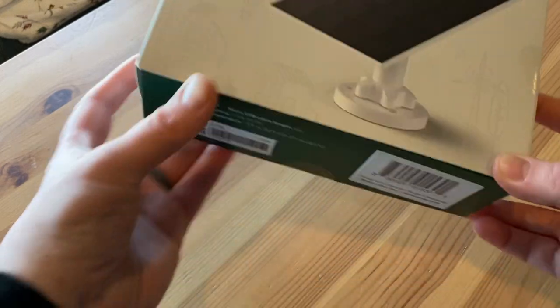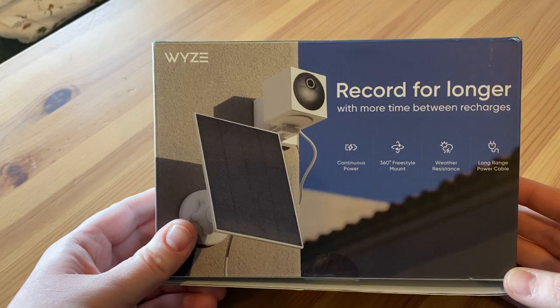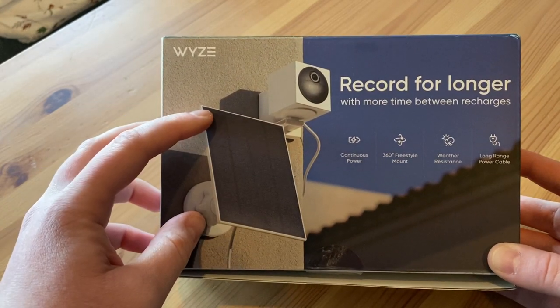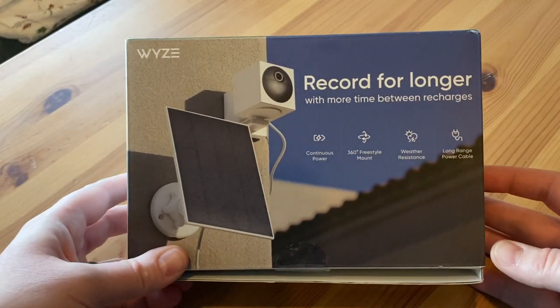Here we have the Wyze solar panel on the back. It has the official recommendation of how to use this, and that is with a Wyze Cam Outdoor.